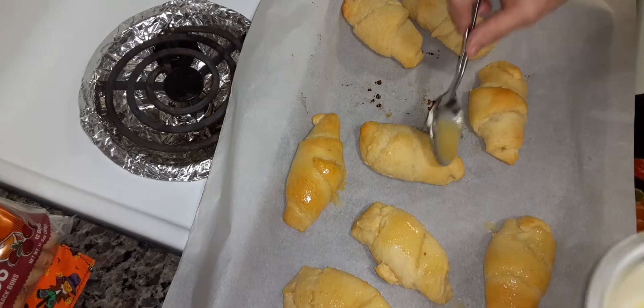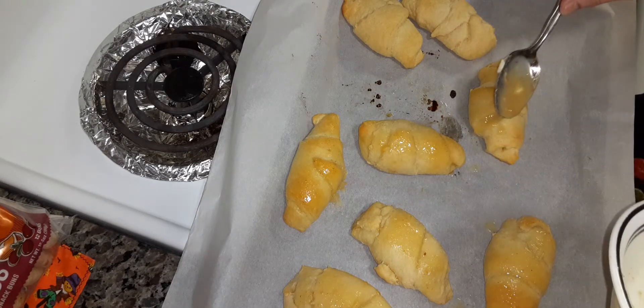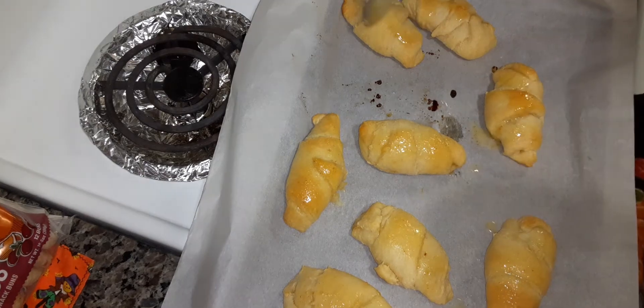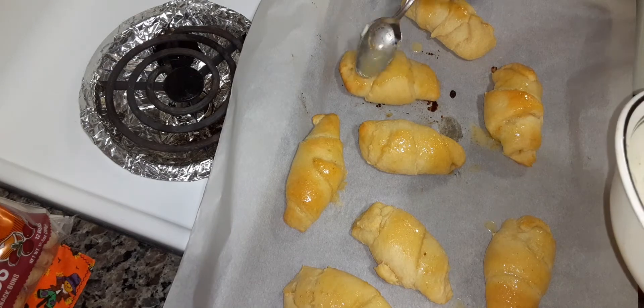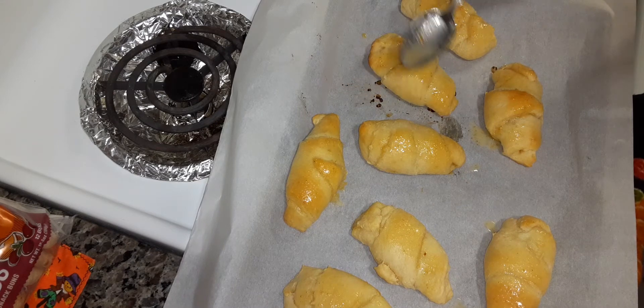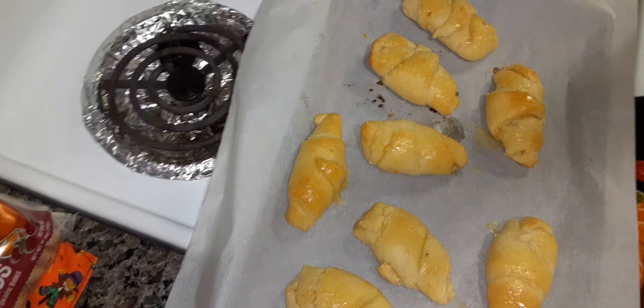I can't even think of garlic! And there you go. That's how I make pigs in a blanket. I hope this helps you. I don't want to say your name because I don't want to embarrass you or anything. I hope this helps you how to make my version of pigs in the blanket. Thank you.